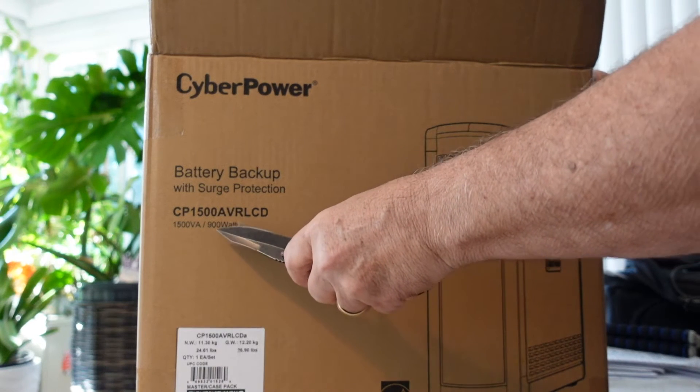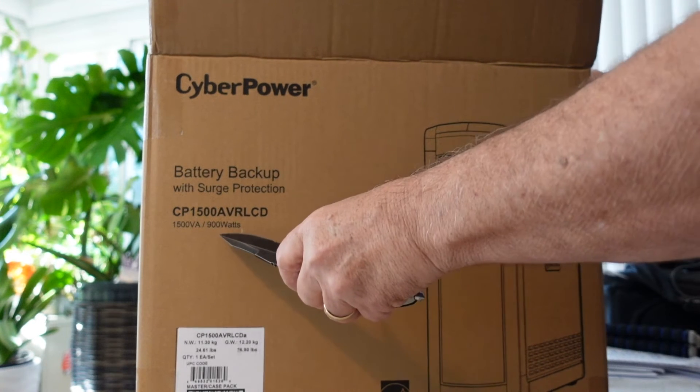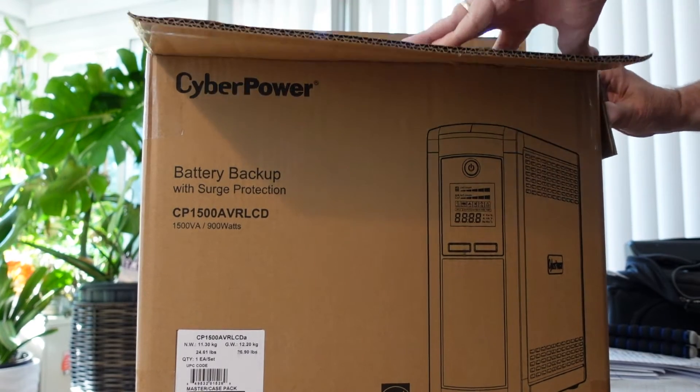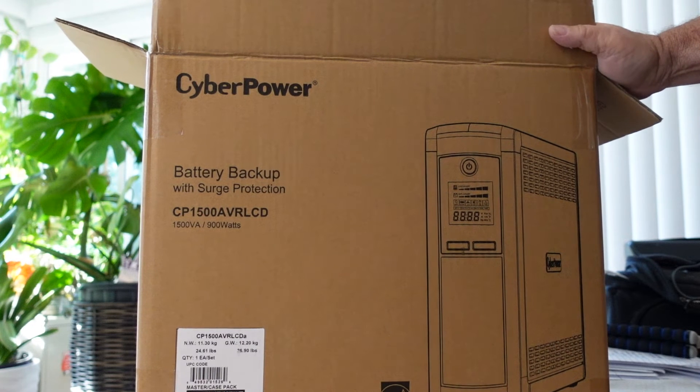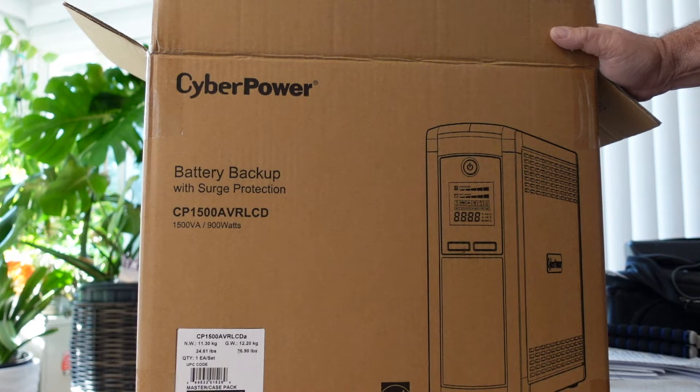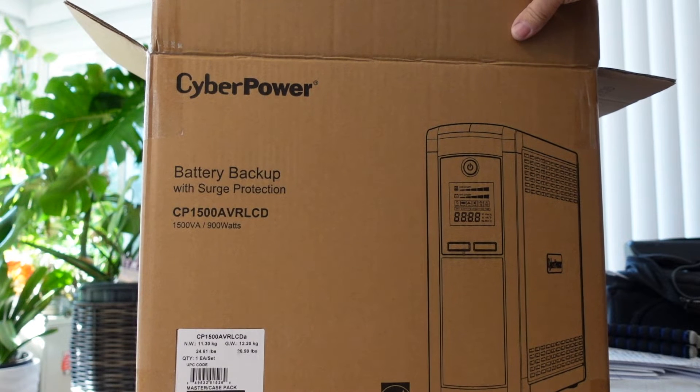This is a 1500, it goes up to 900 watts. I'm not sure how long it's going to last but that really depends on what load you have on it. If you haven't seen my video on losing Starlink with bad weather — you can lose your Starlink signal with rain and sometimes snow. But if you have a thunderstorm, there's a possibility you could lose your electricity. And if you get a situation where your electricity is flickering up and down, that's what really damages electronics.